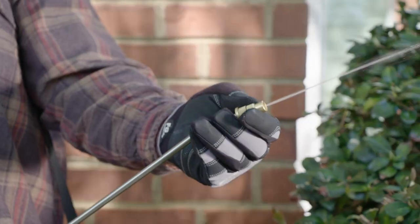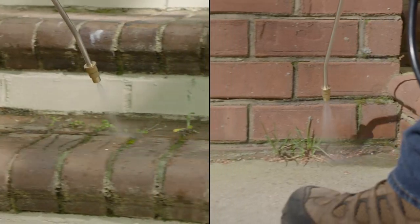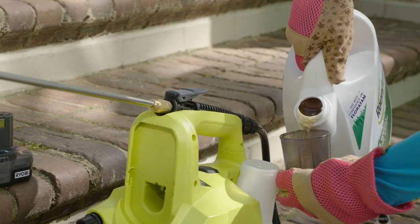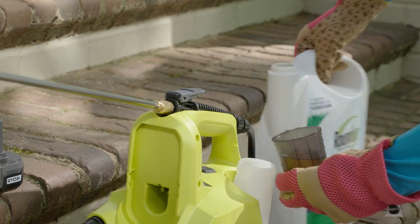Equipped with durable metal wands and adjustable brass nozzles, these sprayers are perfect for a variety of applications. To simplify the mixing of chemicals for your job, the onboard cap can be used as a measuring cup.